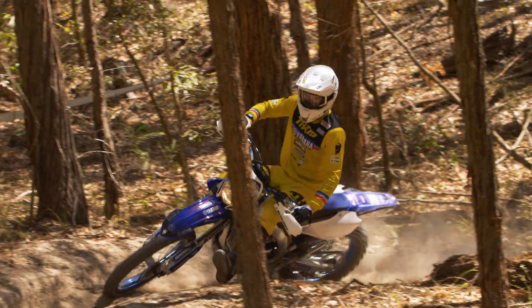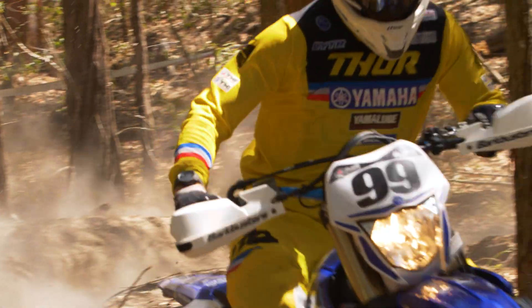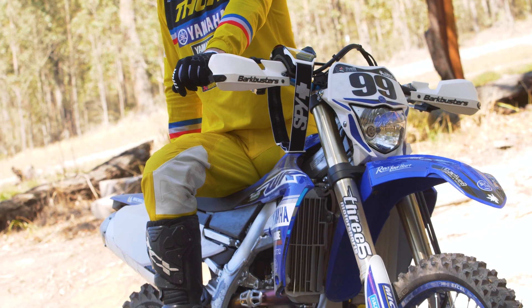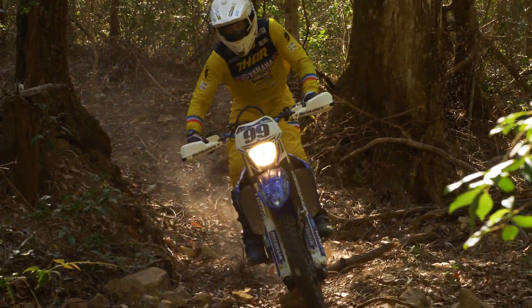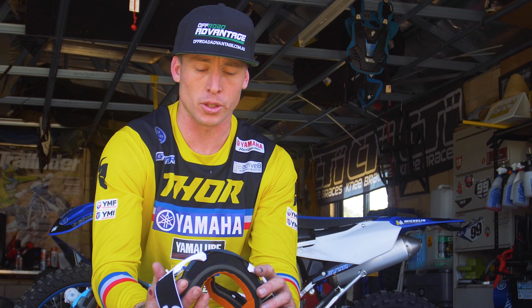For $20 extra you get the tinted lens as well, so you can get the best of both worlds. If it's a really sunny day you can run a tinted lens, and the tinted lenses are really good going from light to dark in shadows, especially with off-road. I don't find it too hard to adjust to different lights — it's a really good goggle.